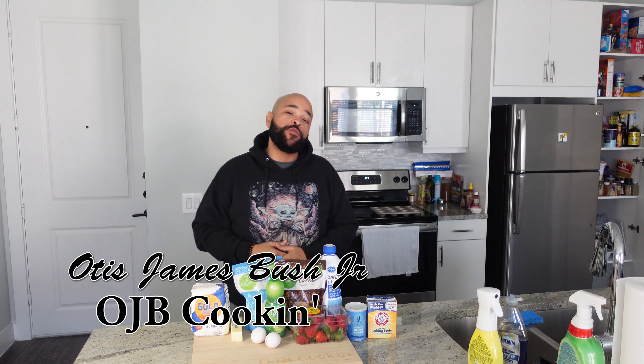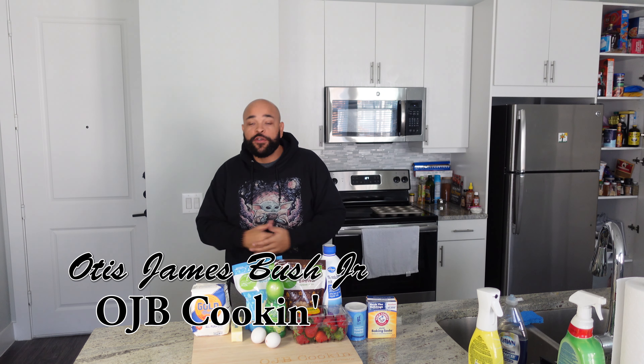Greetings, salutations, good people. My name is Otis James Busch-Rudy. This here is OJB Cookin'. Today we're pulling back up to the breakfast bar, looking for a sweet treat. Not pancakes, and we ain't talking waffles. This morning we're doing muffins — specifically, strawberry muffins — using not only fresh chopped strawberries, but also a strawberry reduction.